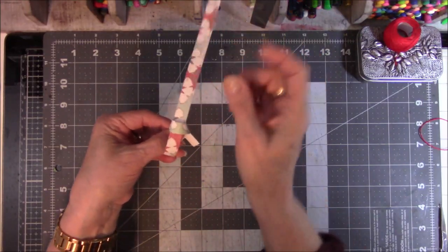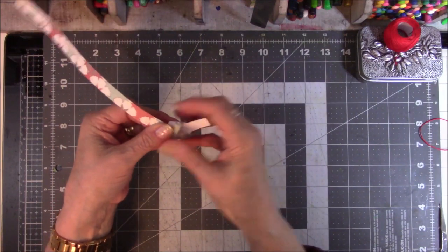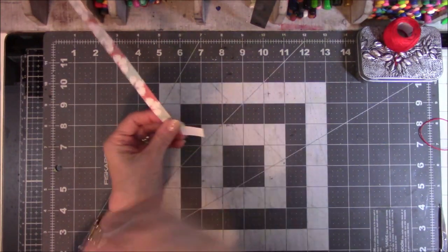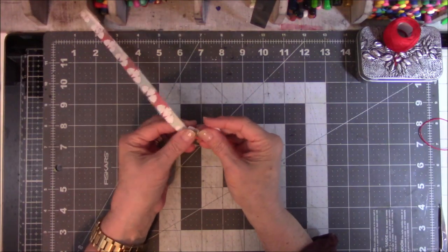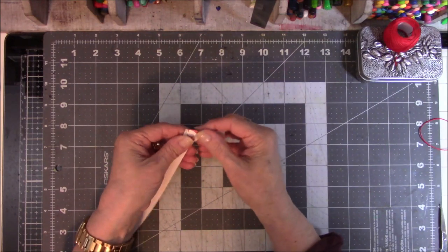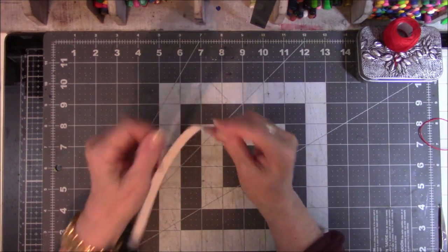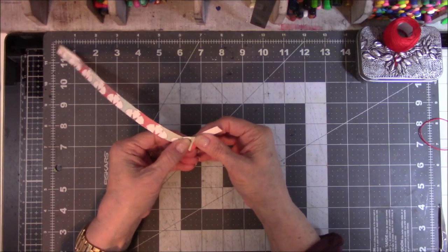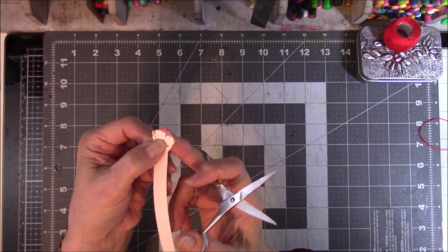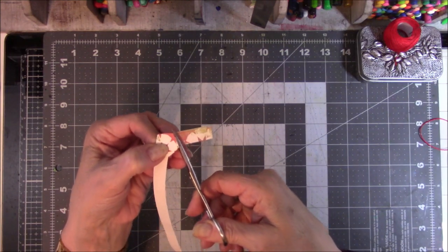So basically you're just making a place to thread the other end of this through. You thread it through and pull. Then you can pull both ends of the paper, but don't jerk on it because you will rip the paper. Just kind of gently give it a little tug, and when it's nice and snug, do a finger press on it — or if you have a thumbnail, you can crease it with your thumbnail. Then get a little pair of scissors and cut this even with the bend. Don't cut into the star itself, just cut it nice and even.